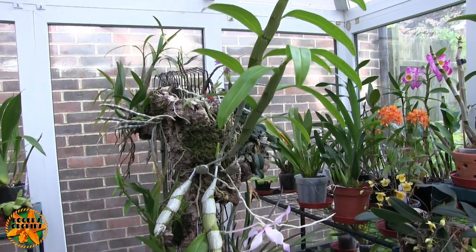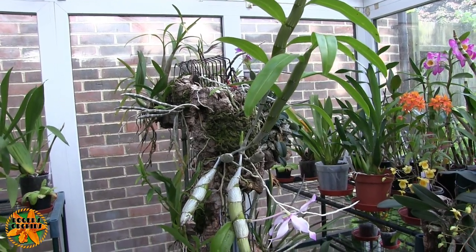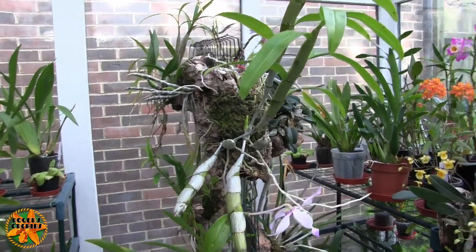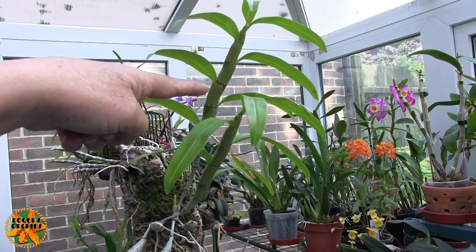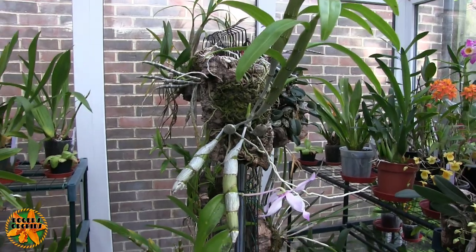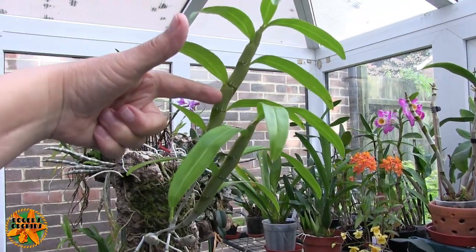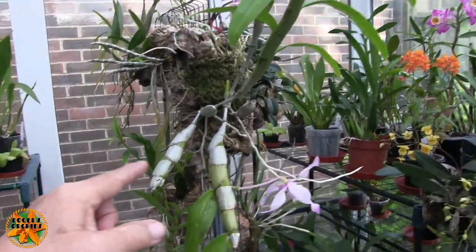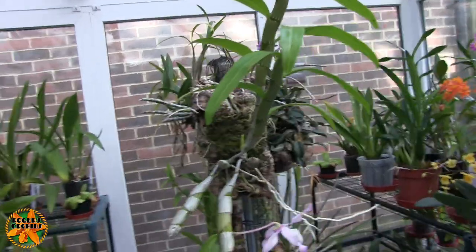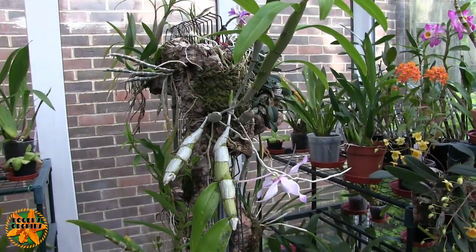So what's going to happen with this one now? Hopefully we're going to grow two nice strong new canes this year. I don't know how big they're going to get, but I would hope they'll be at least as big as the larger of the two from last year. Then next spring we should get blooms on these much stronger canes. So I think we should get a reasonable blooming on those canes next year, not this year.